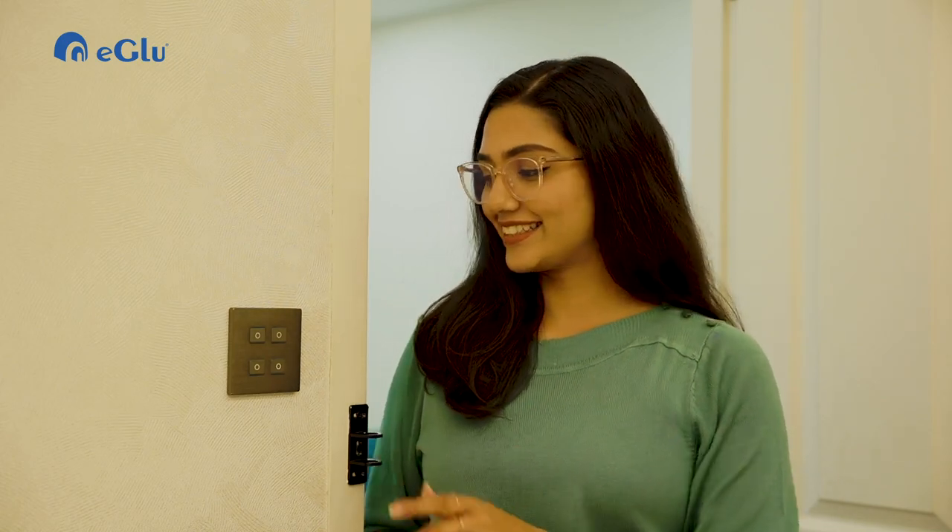I'm going to activate the good night scene that turns off all the lights. Now I am switching the lights back on. See!